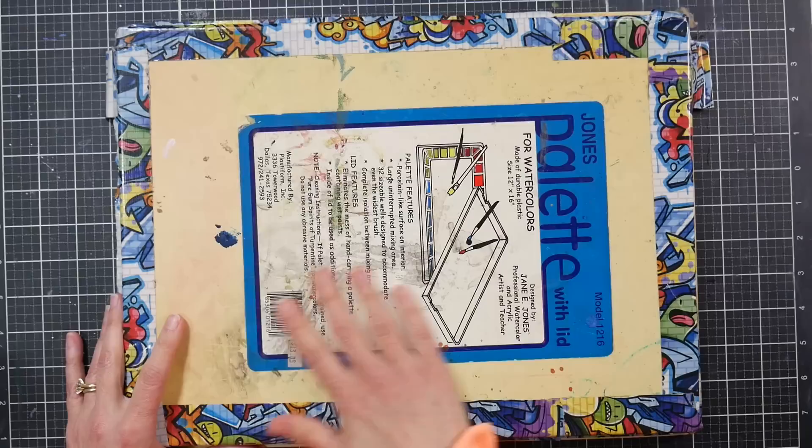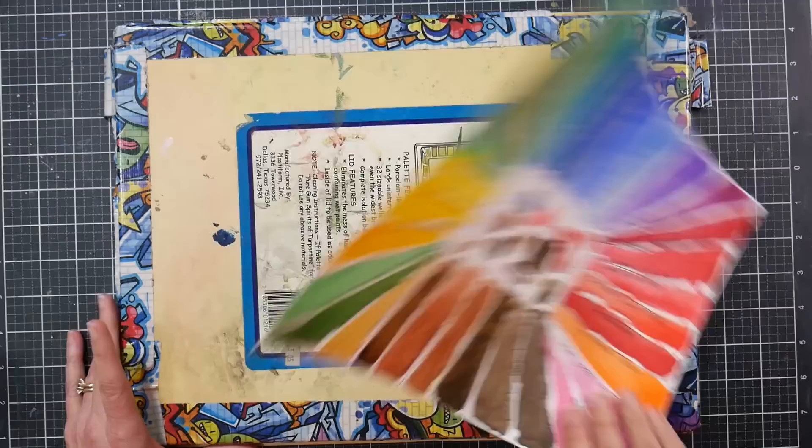Hello, I'm Lindsay, the Frugal Crafter. Today we're going to look at my M. Graham watercolor set. I purchased these paints in the late 90s — they were brand new to my local art store. Here's a swatch of them that's pretty to look at compared to my old grungy palette.